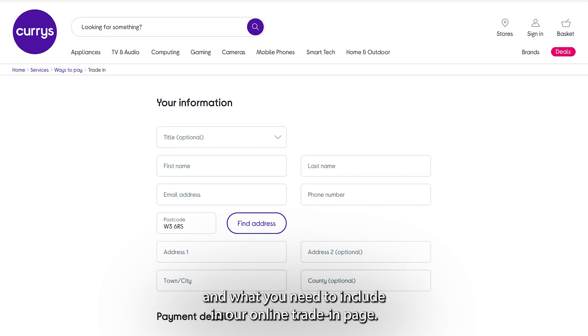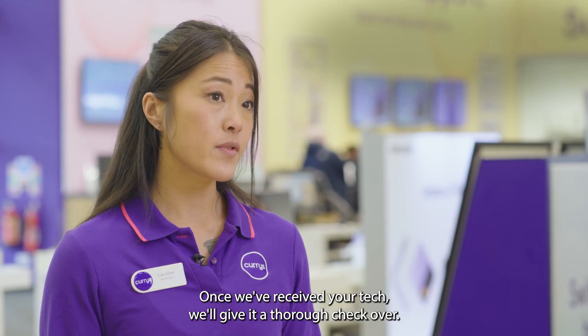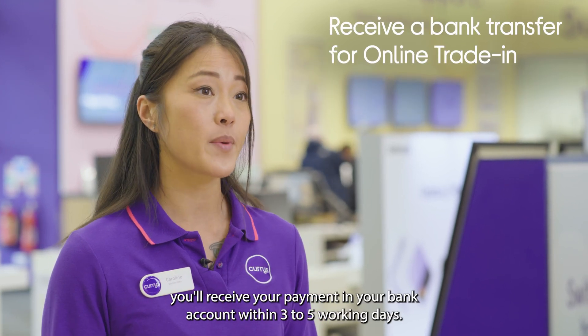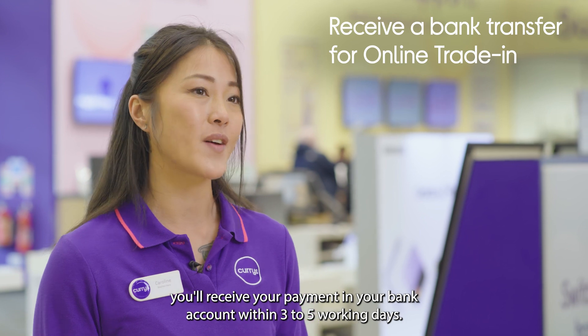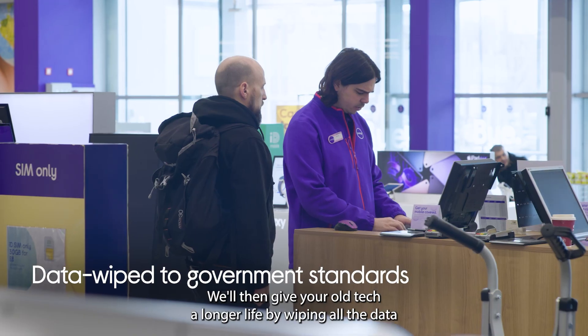If you'd rather post it, you can find all the details and what you need to include on our online trading page. Once we've received your tech, we'll give it a thorough check-over, and once it's fully processed, you'll receive your payment in your bank account within three to five working days.